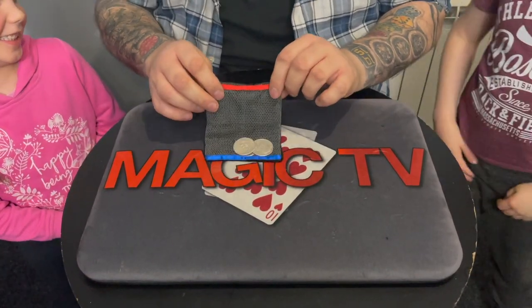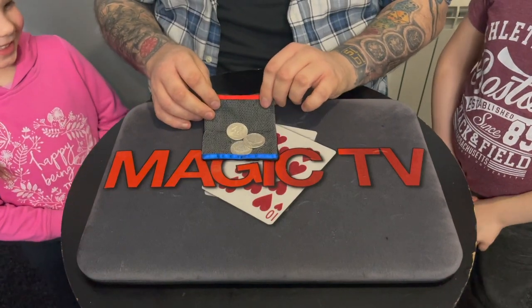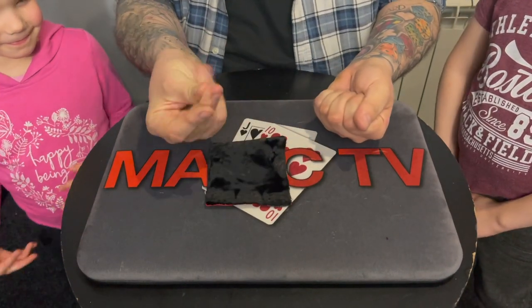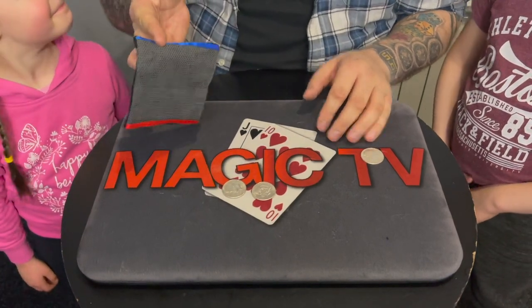Look, three coins. Watch the three coins — I'm going to try and get them out of the bag. Do you see the three coins in there, Thea? Yeah. Check this out. Three coins in the bag. Now the first one's going to go from here to here. I just rub the back of my hand, rub the back of the bag, I snap my fingers — the first coin comes out. That leaves us with two coins inside the bag.